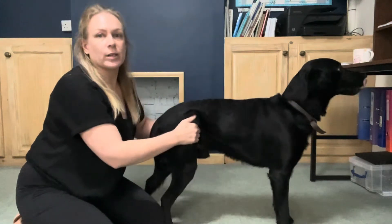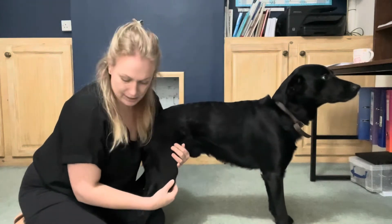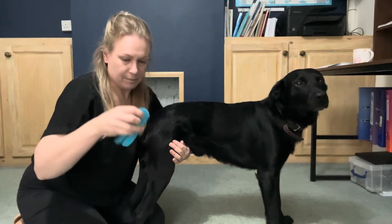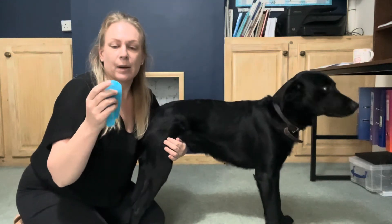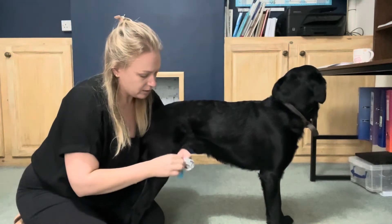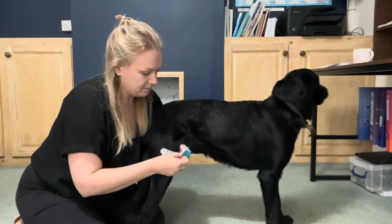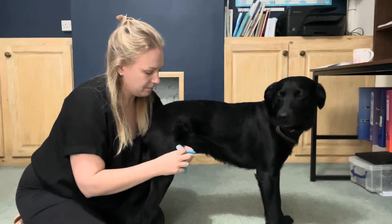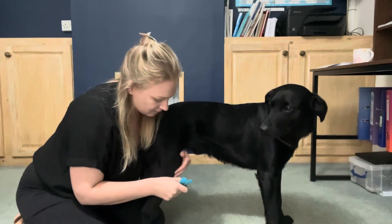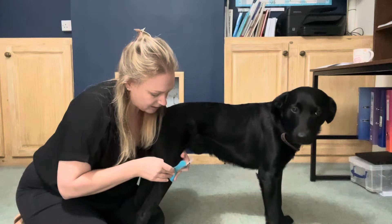With your dog in standing, locate the patella and apply your Y strip first. The anchor part is the whole section at the top — remove the tape backing from this section and apply it just under your patella, over the patella tendon, without any tension.